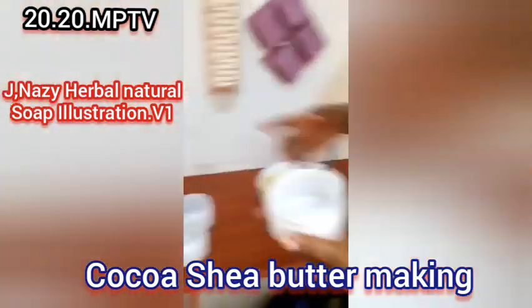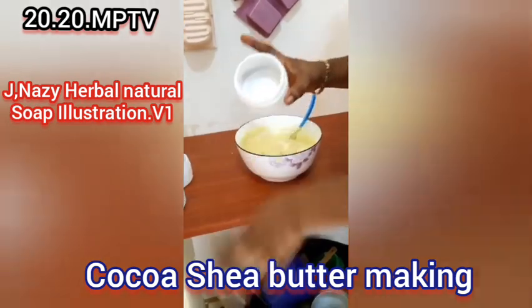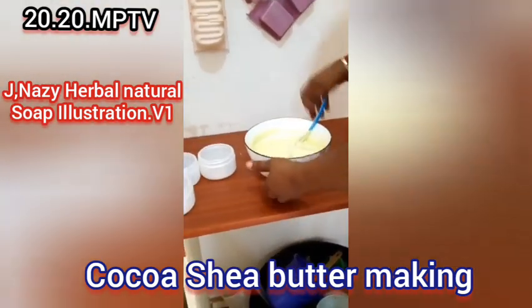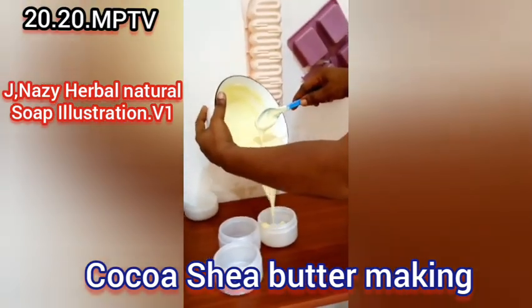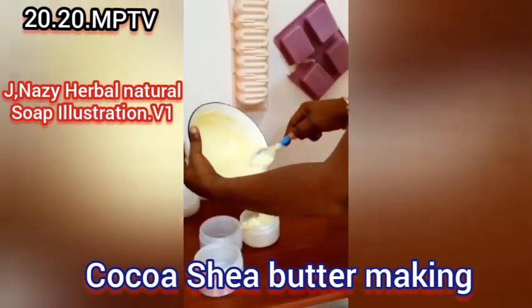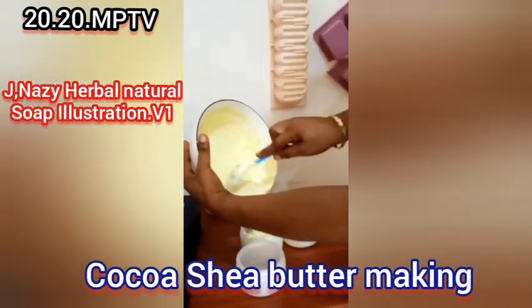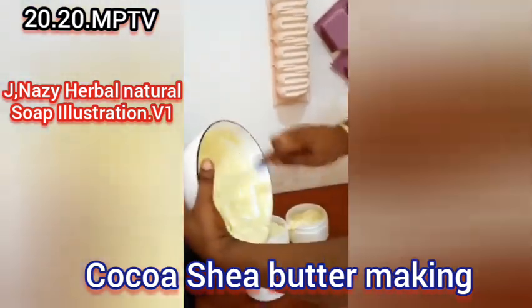Make sure your containers are clean. You can spray rubbing alcohol into them to sanitize, because this is going onto the skin — we don't want it to develop molds or bacteria. Make sure your containers are clean, then pour your butter into them.